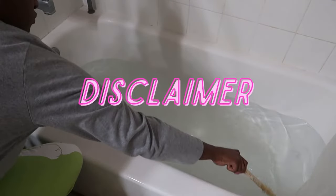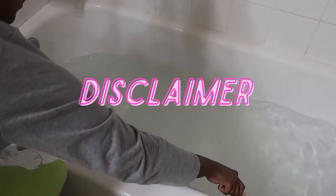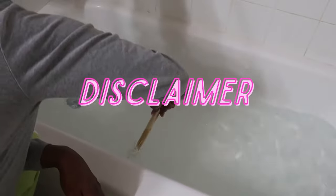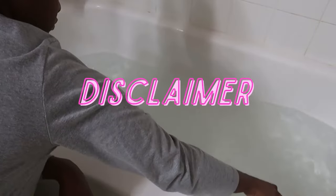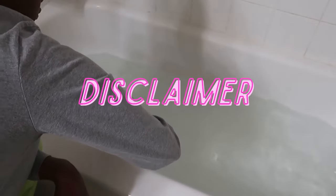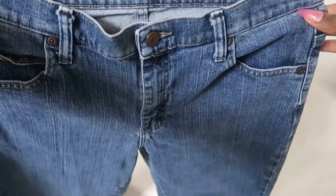I want to stop right here because in these clips, this was my first attempt at getting the right water-to-bleach ratio. You can see the water is pretty high, almost halfway full. I did a whole hour — two flips of my jeans — and it was not lightening. So I took it out, reset, and in the next clips you can see the ratio is much different: much less water and much more bleach. Make sure the pockets are in and the zipper is zipped.